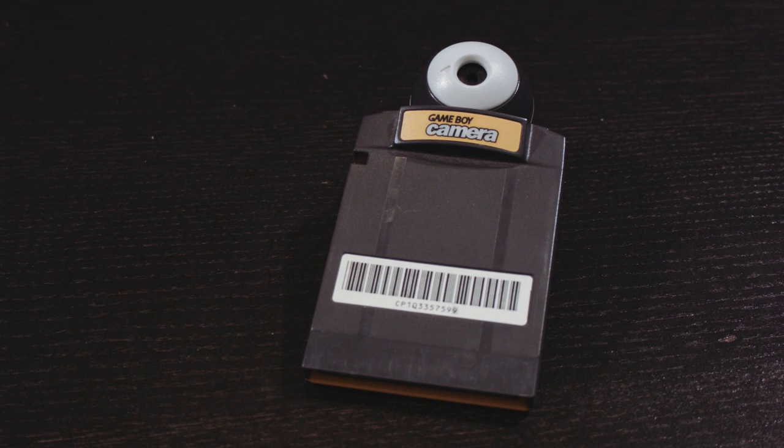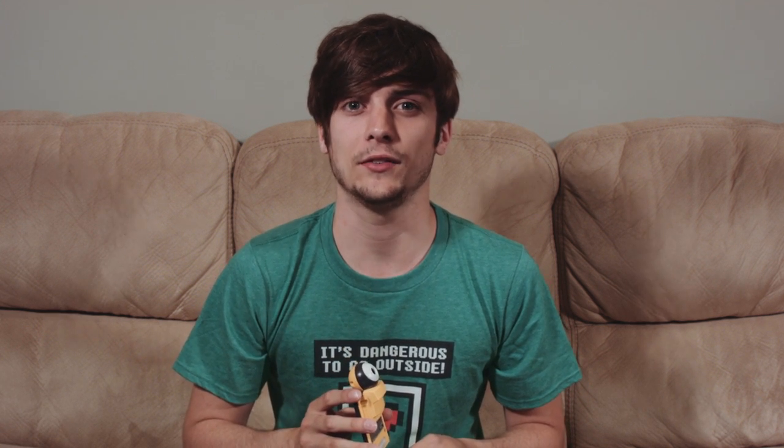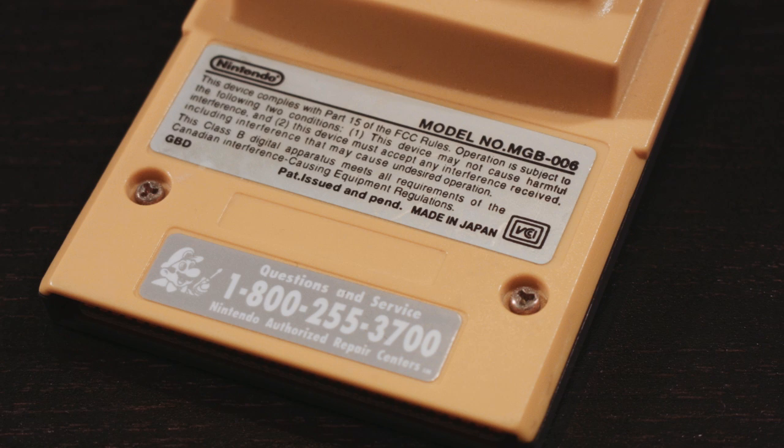The Game Boy Camera, or the Pocket Camera as it was known in Japan, was released in North America on June 1st, 1998 for a suggested retail price of $49.95. It's an official Nintendo accessory for the Game Boy that is a game cartridge with a built-in digital camera. The 1999 edition of the Guinness Book of World Records named it the world's smallest camera.